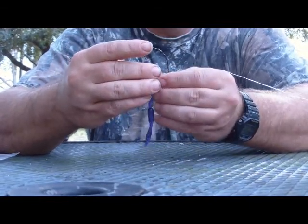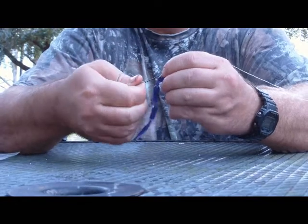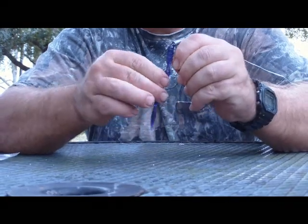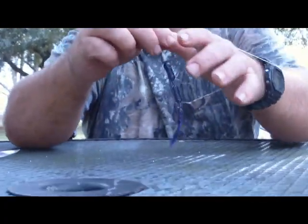You go ahead and bring your point right through the head, turn the hook point out, bring the worm up the hook shank, and then you would insert it back into the body. And there you go — you have a 4½ inch finesse worm.